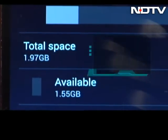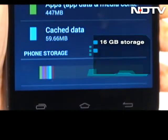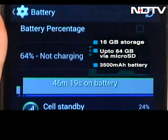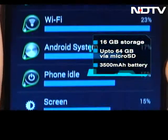The phone comes with 16GB of on-board storage, which can be expanded up to 64GB via microSD card. The 3500mAh battery lasts you a day on a single charge.